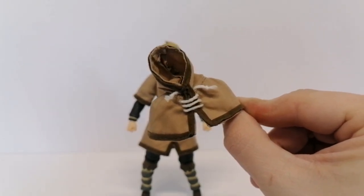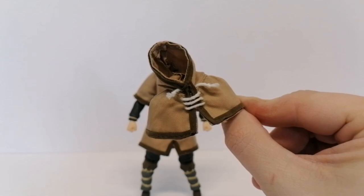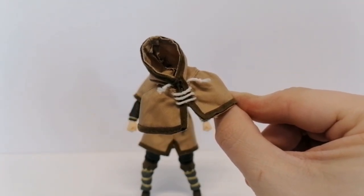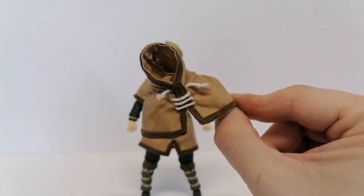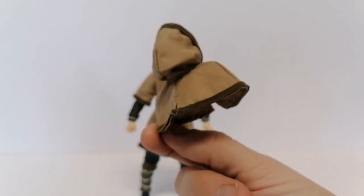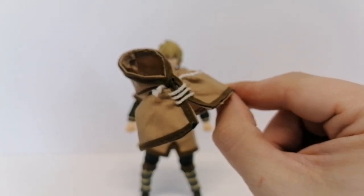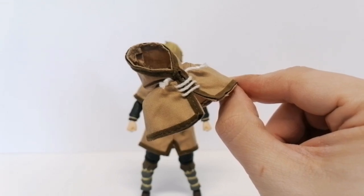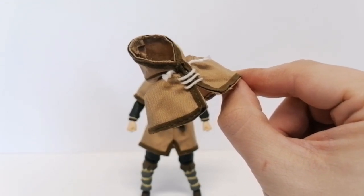This is the hood that he comes with. It comes inside the box — it doesn't come on the figure. What you'll need to do is remove his head and then place this over his shoulders. I'm going to add this onto the figure and show you how to do that before we continue with the review.